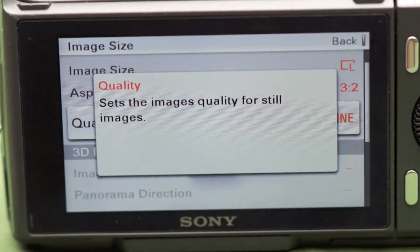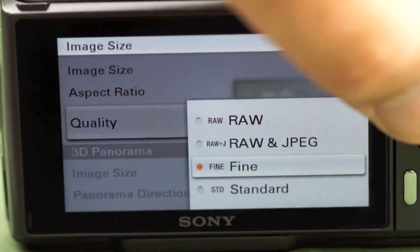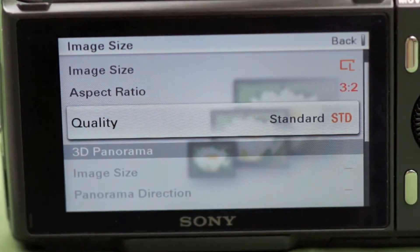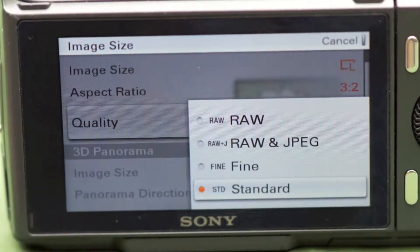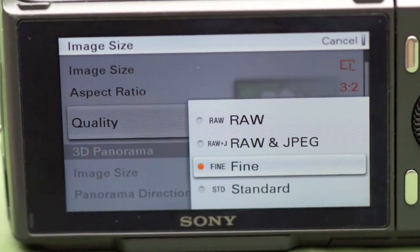The final feature I want to talk about is also under Image Size. Go to Image Size and go to Quality. Under Quality there are four settings. Standard is what you'd normally use, or Fine — I like that a little bit better. It produces a slightly better JPEG with a little more shadow detail, highlight detail, and resolution. Now some people always want to shoot in RAW. That gives you a RAW file that you have to later go into the computer and convert to a JPEG, but it allows you to correct any mistakes you might have made with exposure or color balance because you've got that RAW file.